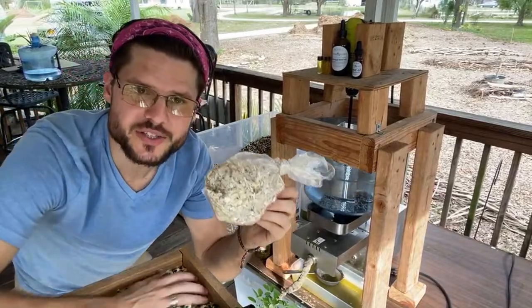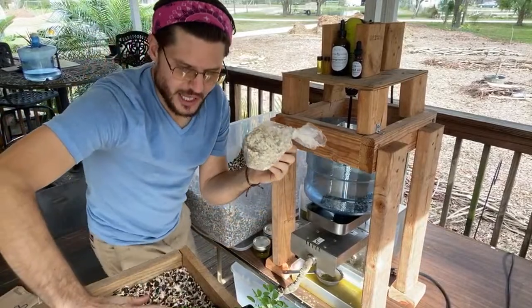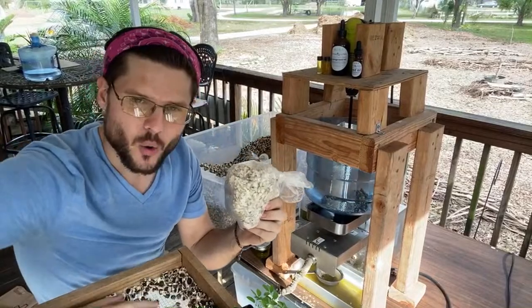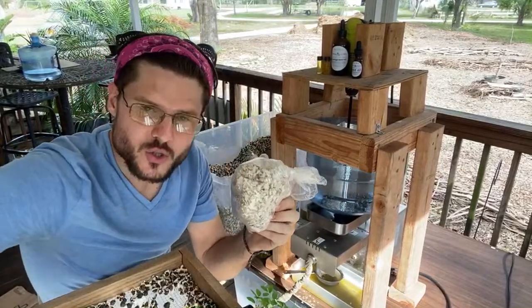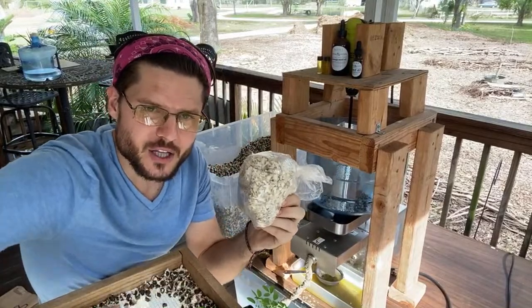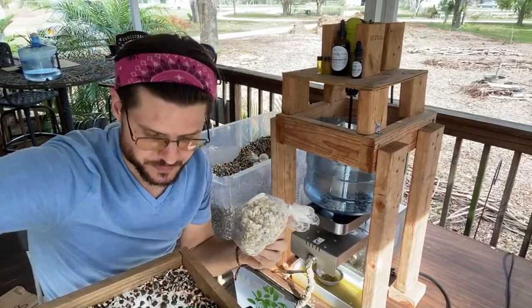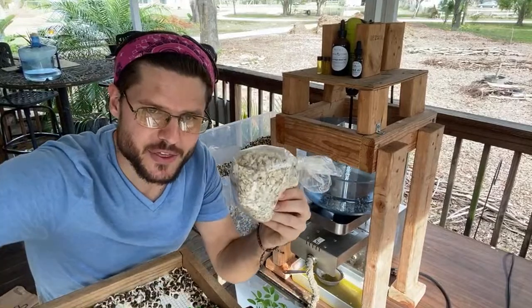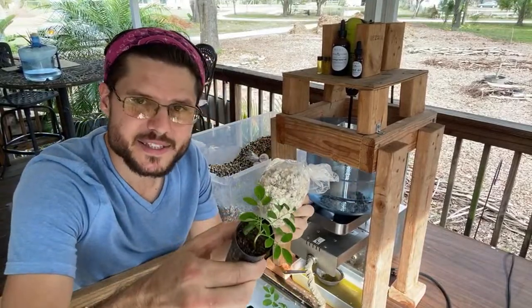I just started doing all of this on my own. I feel it's really important to work with my hands, always create, always do something with a purpose, have fun, and love what you're doing. I love being in nature, working outside, creating and growing things.